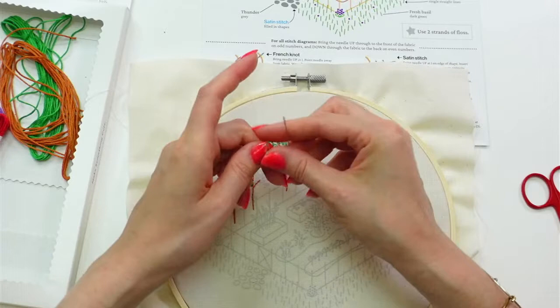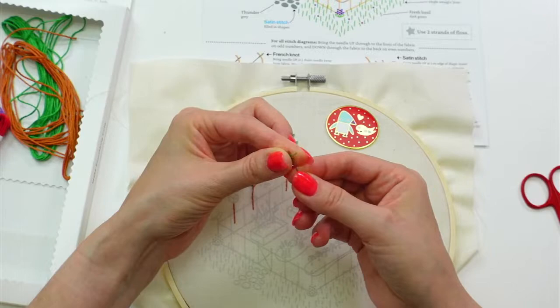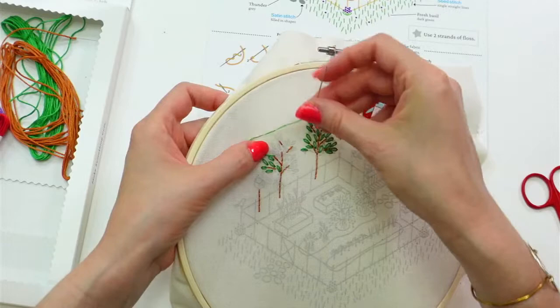Lost my thread again — not paying attention! Let's do that pinch method of threading again. Pinch and then release, and then the moment I see that thread I'm going to stick the needle on top, squish it through, and pull it on through. I think I can get one more stitch out of here — this is pretty short.